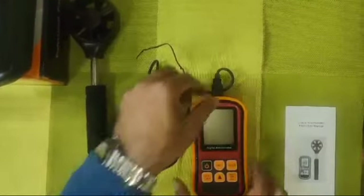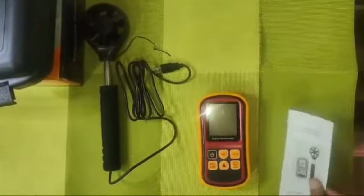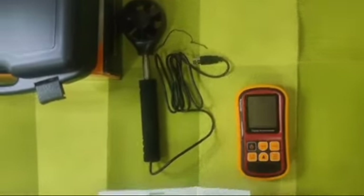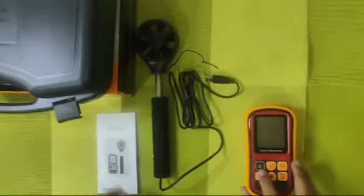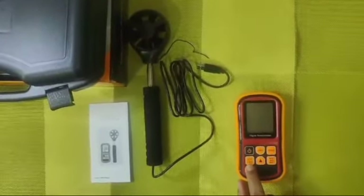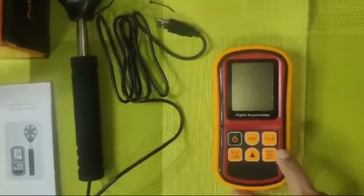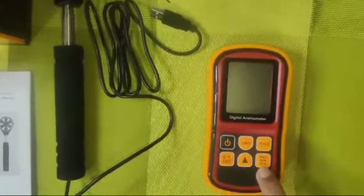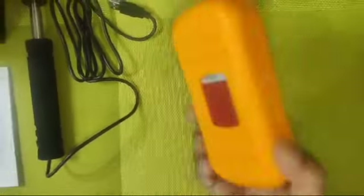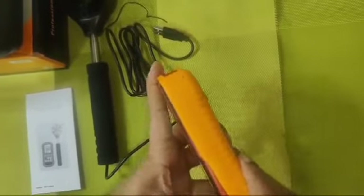We will explain the details. This is a user manual. This is the power on/off button, this is the temperature Celsius or Fahrenheit unit button, the hold button, the maximum/minimum and average button. This is a holster to safeguard the main unit.